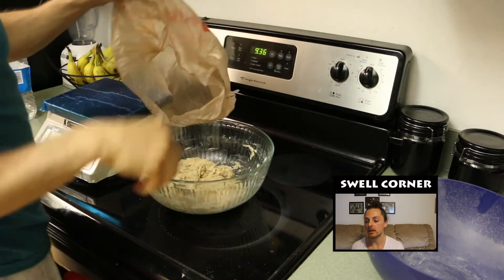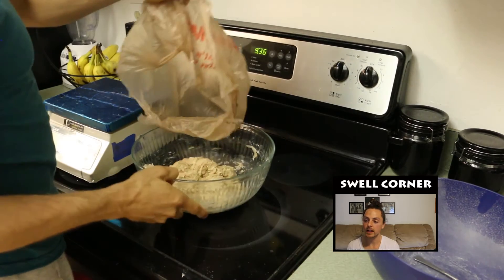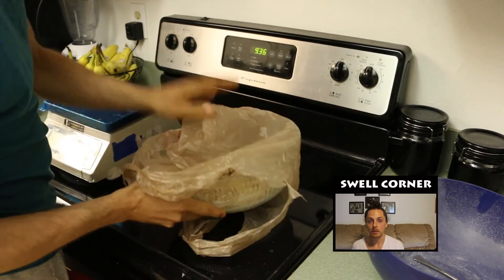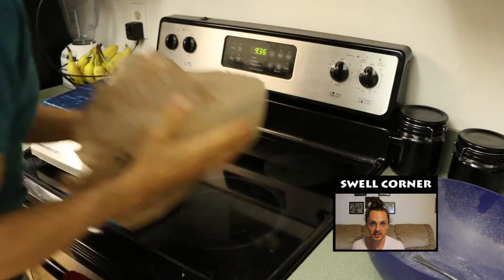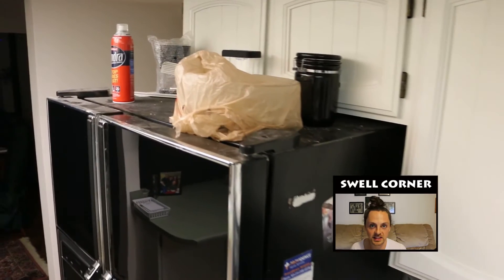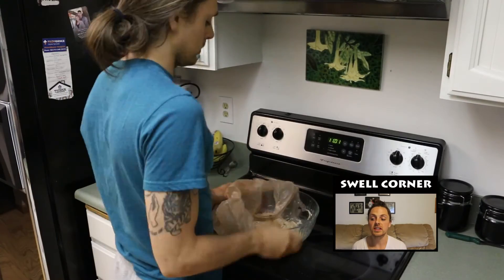Next we'll bag up the dough in our plastic bag and let it sit somewhere warm for an hour and a half. I'm going to be sitting my dough on top of the fridge — that's usually a pretty warm place. Next we'll do our first stretch and fold technique — first of three.